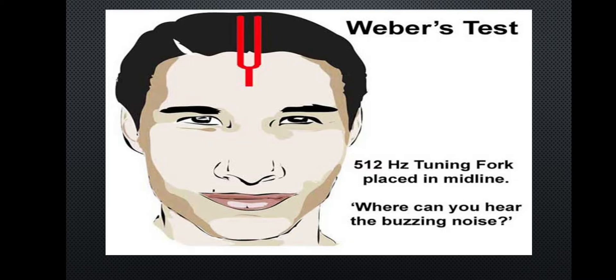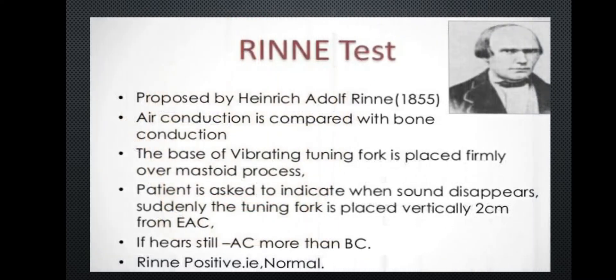Place the tuning fork perpendicular to the patient's forehead at the midline, then ask the patient where they can hear the buzzing noise. The conclusion is that a client with normal hearing can hear sound equally in both ears. In unilateral sensorineural hearing loss, sound is identified only in the normal ear. If a patient has a sensorineural hearing loss in the left ear, they can identify the sound only in the right ear.